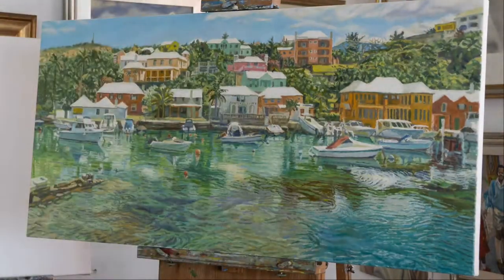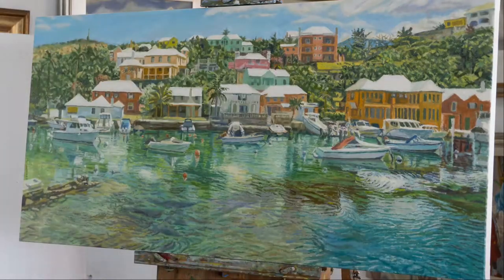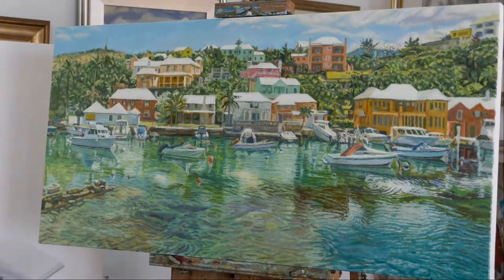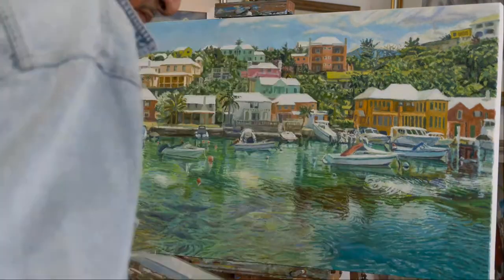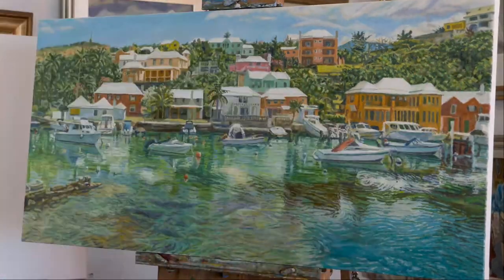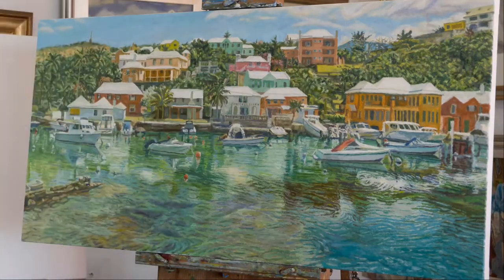The time lapse makes it look as if I did everything really fast, but this is weeks of work compressed into about three minutes. So there was a lot of decision making going on while this painting process took place. I hope that by the end you do get a chance to see why I actually call this painting Flats Calm Reflections.